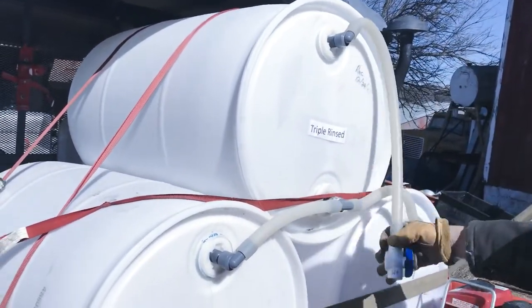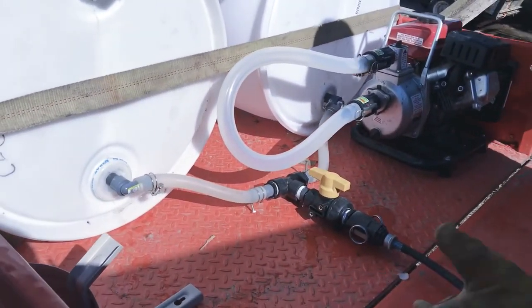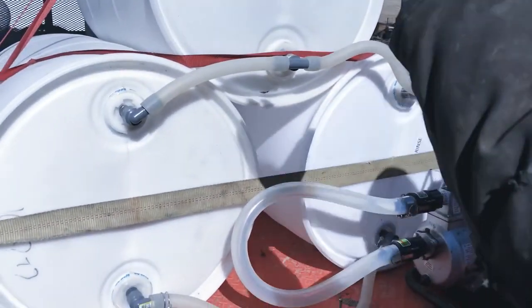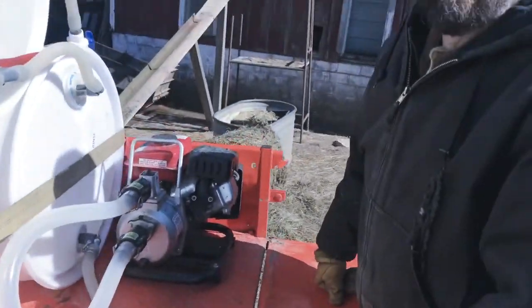I've got a long hose on the vent that I can set off to one side. That way, if I'm not paying attention in the woods and it would happen to overflow, it's going to start spraying out the side instead of going up in the air. And yes, I have had that happen before.